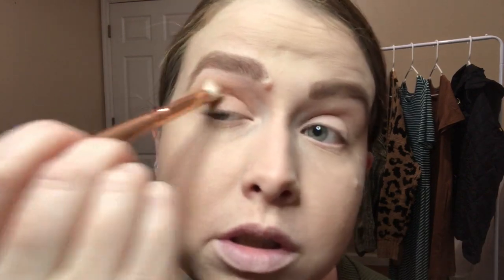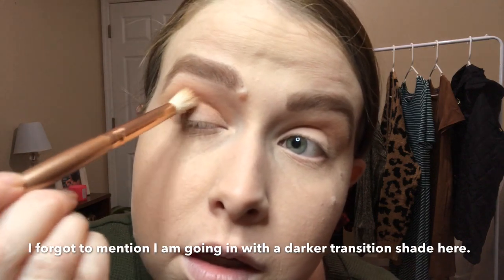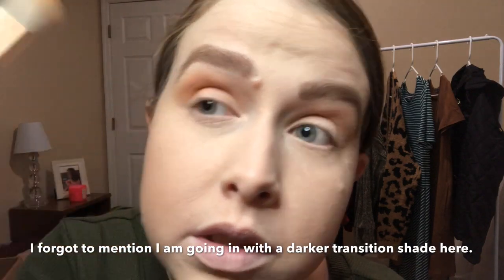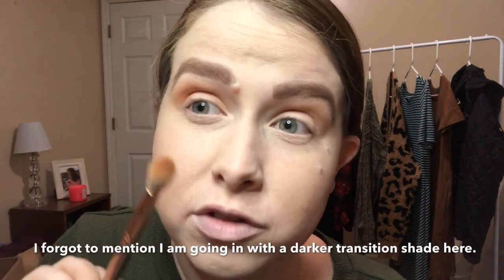I grabbed the wrong brush — I normally use a blending brush to pack eyeshadow. I'm switching to the correct one now and doing windshield wiper motions, then circular motions, to really blend the shade out. I'm putting it right in the crease area, with most of the pigment on the outer corner of my eye, and waiting until I have very little left on the brush before bringing it all the way in.